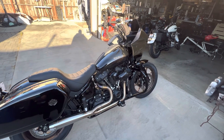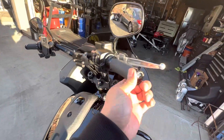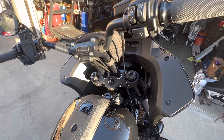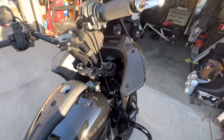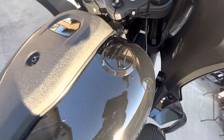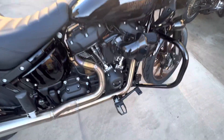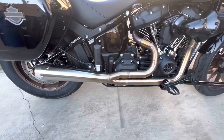All right, so I figured I'd do a walk-around on the new 2022 Lowrider ST. First, I did the Thrashing 9.5-inch risers with the stock handlebar, PM grips, flush mount fuel gauge. I did the Thrashing foot pegs, also the Thrashing AR exhaust.